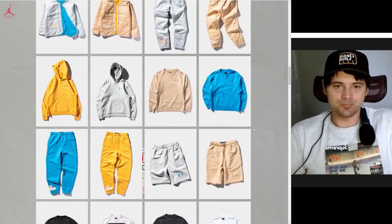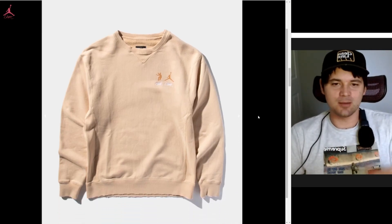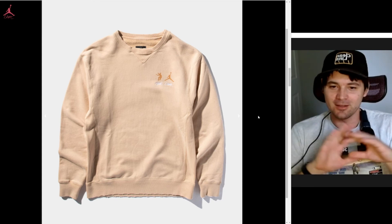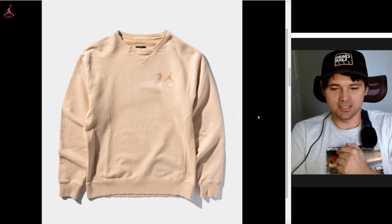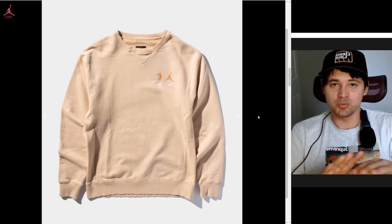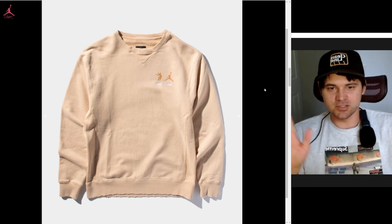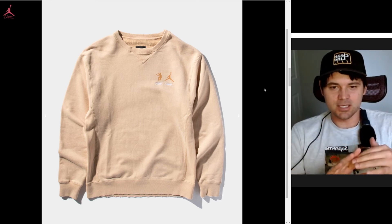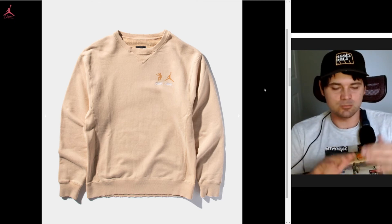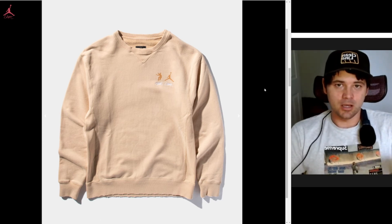I'll definitely be going for this — wish me luck guys, and good luck to anyone trying to cop one of these pieces of merch or the shoes. Make sure you're totally at peace before the gates open Friday because it's going to be nuts and sporadic. Maybe educate yourself through various YouTube channels to get the latest info on the most effective ways to raise your chances of copping.